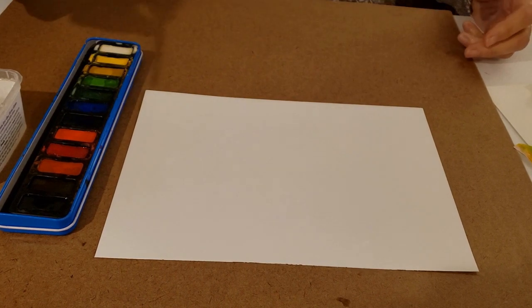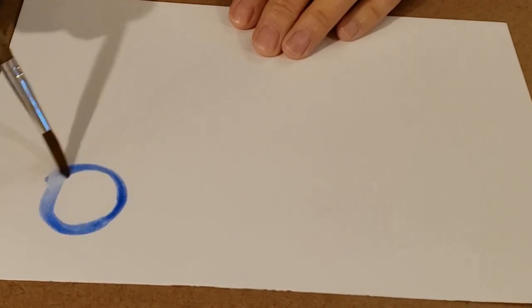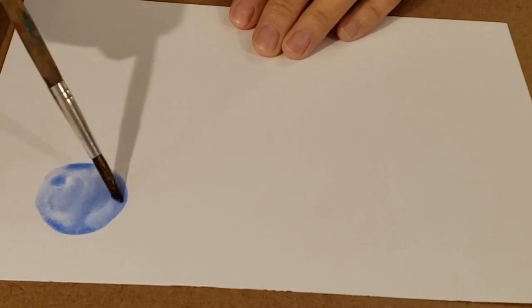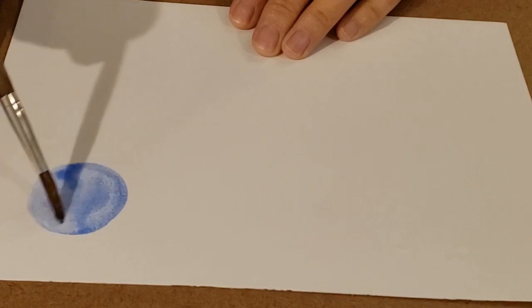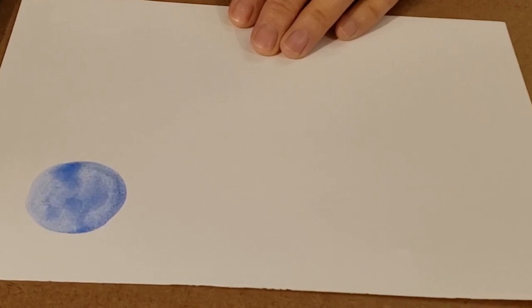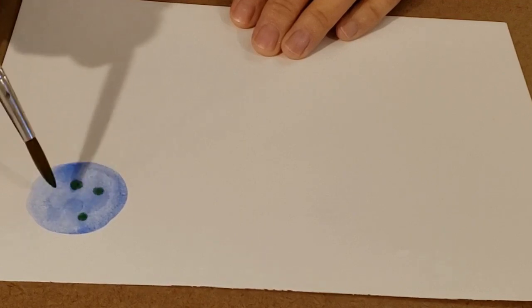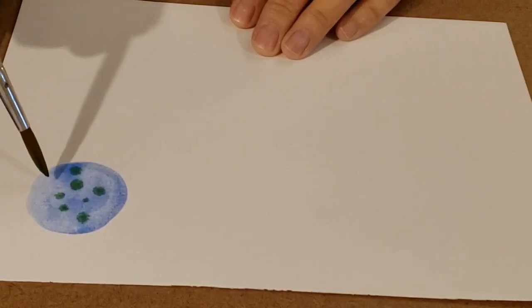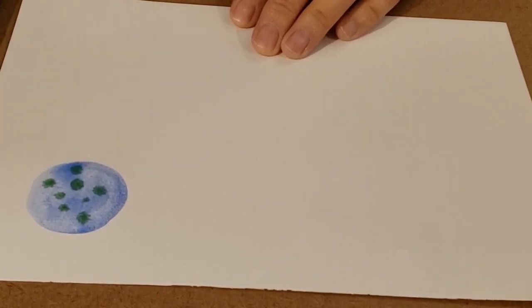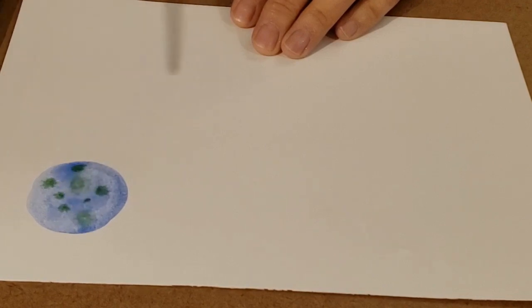Just pick any color. What's your favorite color that you want to start with? I think I'm going to start with blue. Make sure it's kind of watery and just paint a circle — it's going to be moving around because it's pretty wet and that's what we want. Then you think about what color you want to go with that blue. I'm going to clean off my brush in between each color and put some green in there. Watch what happens when you put other colors in — it starts to spread, and if you want it to spread even more you can add a little dab of water.